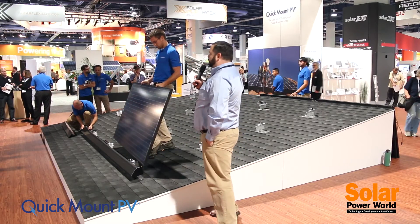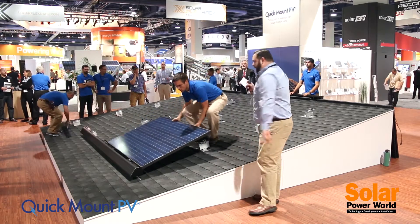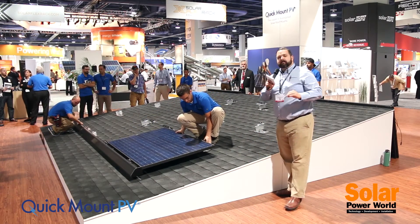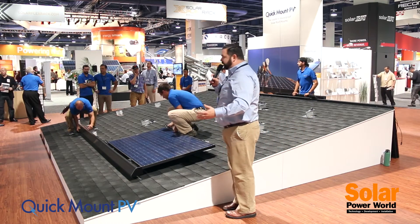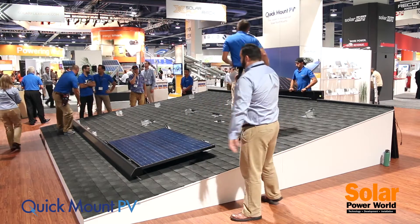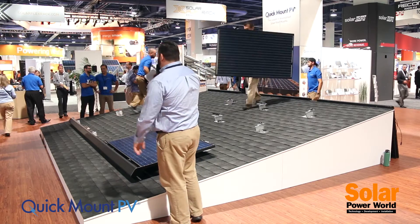The second component is that innovative panel clamping system, which allows the modules — as you see right here with Ryan — to be installed directly to the mounts, eliminating the need for rails altogether. We understand that at this moment in the history of solar, modules are at such a low price they really can't get much lower.